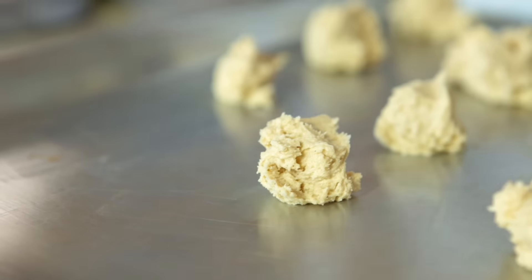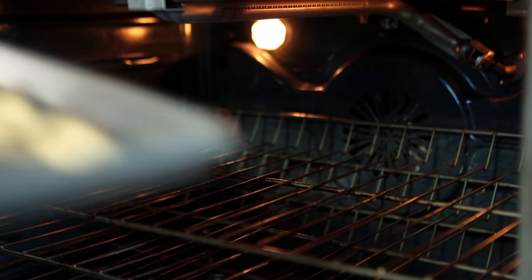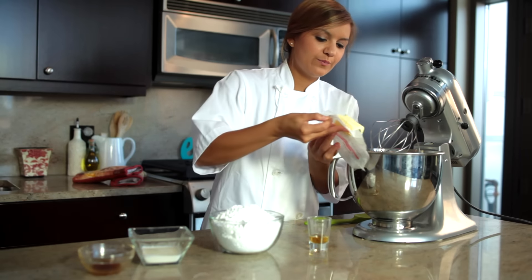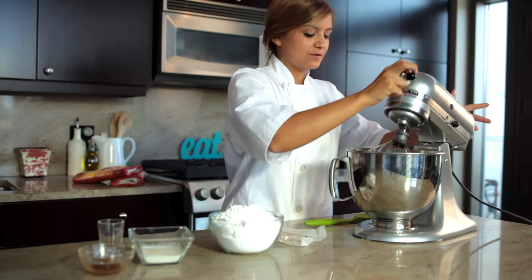We're gonna put this in a 350 degree oven for about 10 to 12 minutes, but we don't want these to be hard, crunchy cookies. We want them to be soft and nice and gooey. And now it's time to make the frosting, so add your butter and a little bit of bourbon, and we're gonna cream that together to start.